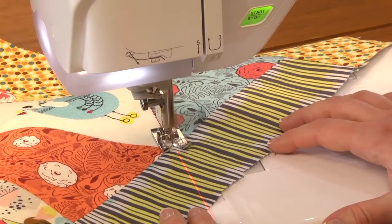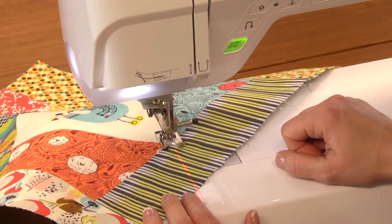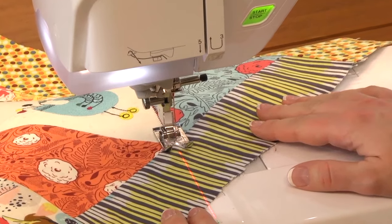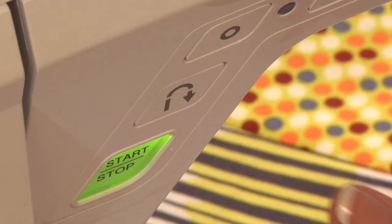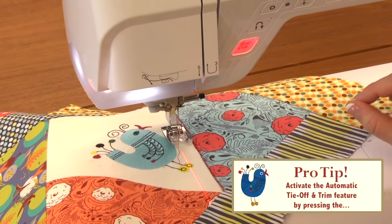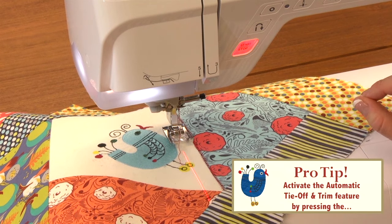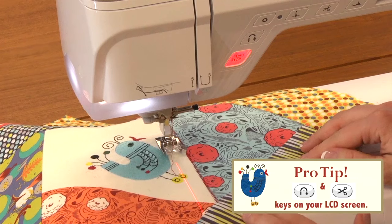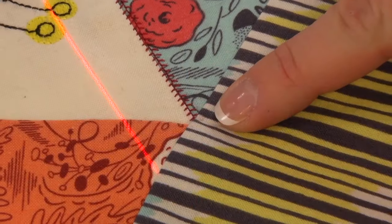When I got right to the end of my stitching, I touched the reverse key on my machine, and that's how I was able to tell the machine that I wanted it to stop right then, tie off my stitch, and trim my thread. That's called the automatic tie-off and trim feature, and that is one really helpful way to make sure you get absolutely perfect stitching on your line.